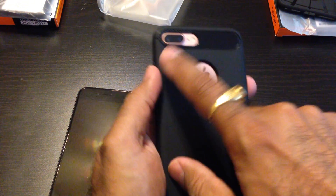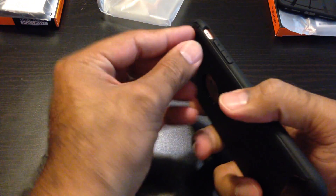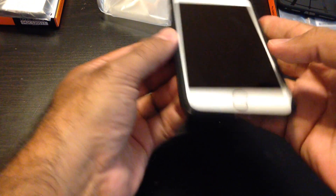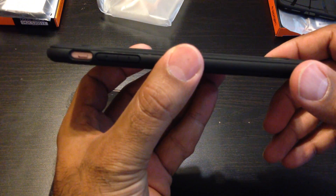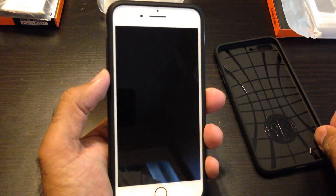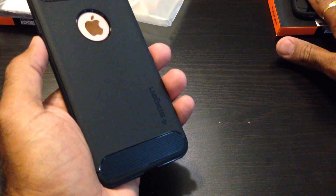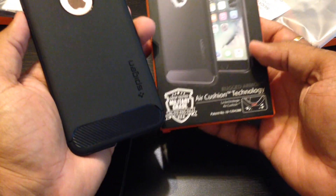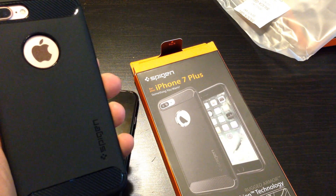Nice Apple logo cutout, cutout for the cameras, flash, and mic. Easy button access — nice button coverage, cutout for the mute switch, easy access to volume keys which are covered. The front has more lip than the thin-fit one — you can tell. This is the cover of my choice. The Liquid Armor is good for a minimalistic look, but this one has more coverage and protection. This is called the Ear Cushion Technology, and this is my choice of cover for the iPhone 7. Thanks for watching guys, catch you in the next one!